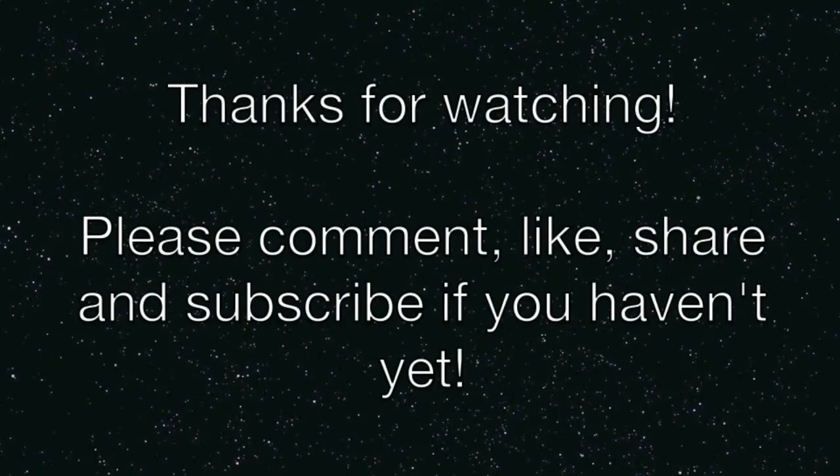Thanks for watching, guys. I hope that's been useful. These bands are very cheap so if you want to try it out, go for it. Cheers!